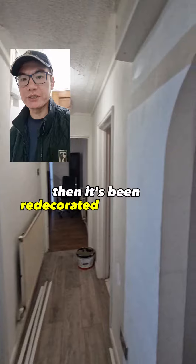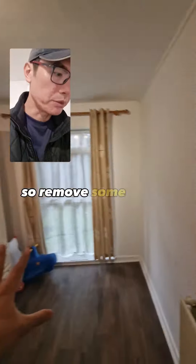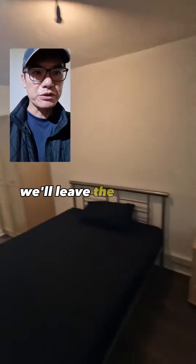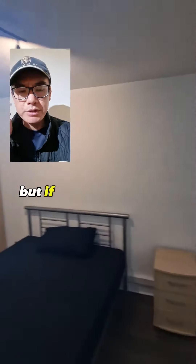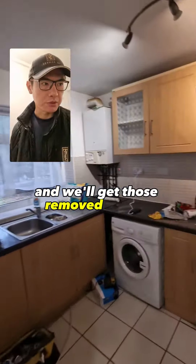It's been redecorated throughout. Bedroom number one — we'll remove some of that rubbish. Bedroom number two — we'll leave the mattress here for now, but if the tenants don't want them, then we'll get those removed as well.